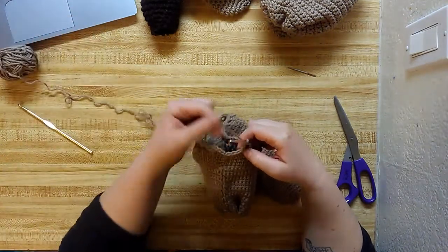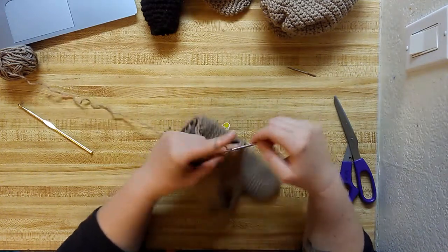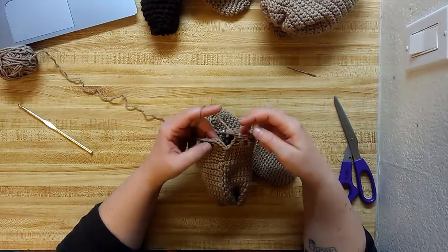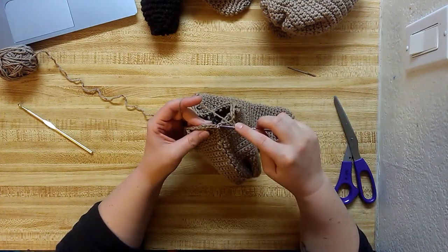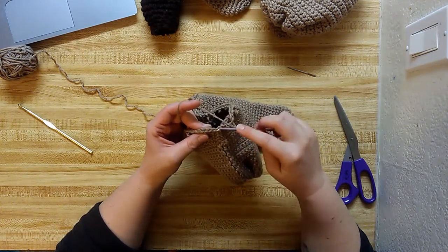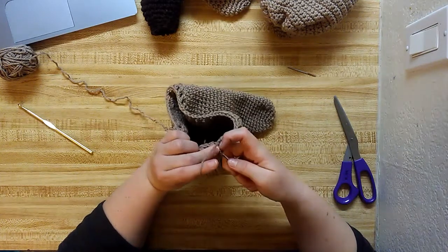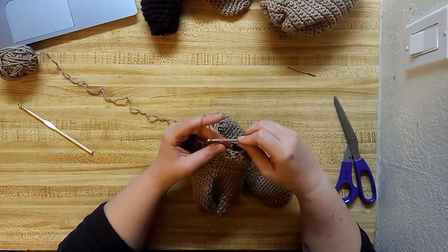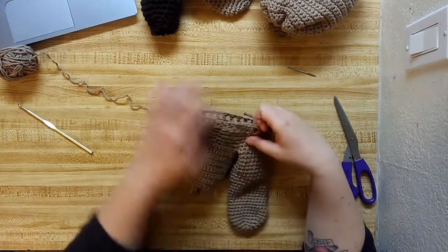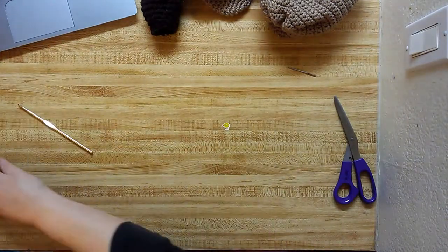I don't know if this one's going to add up, so I'm just going to put an extra double. Then they want you to join the last one right into the third chain of the beginning chain four — so remember we chained four at the beginning: one, two, three, four — and we join it right in there. Usually the first three chains look like a double crochet so there's no gap in your work. Look at that — little root holes! Pretty easy.